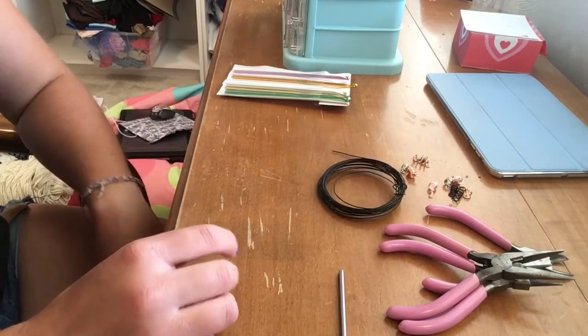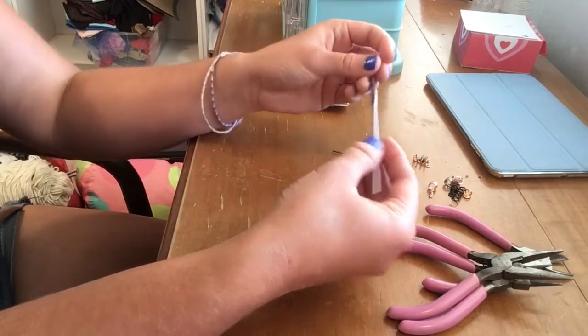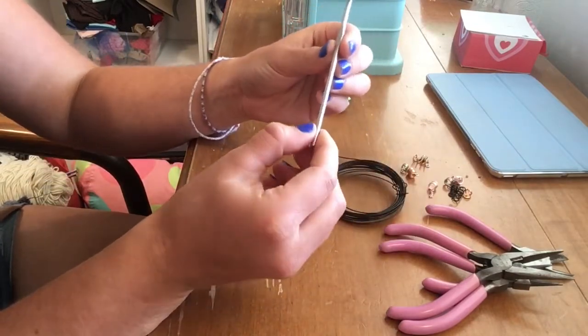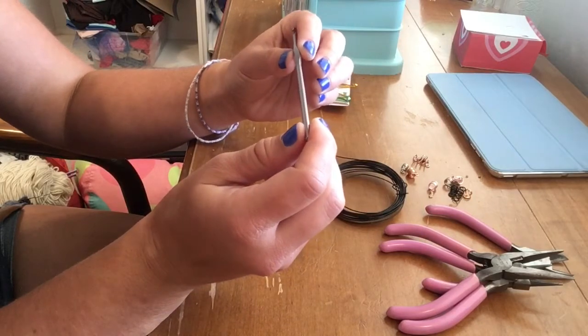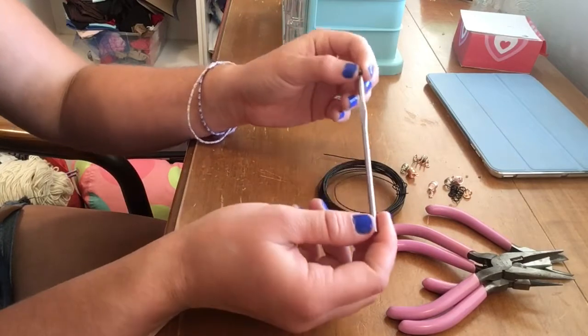Bigger than 18 gauge is just too bulky, and smaller than 20 gauge is just too flimsy - it'll bend out of shape. You're also going to need something small and round that you can wrap the wire around. I'm using a crochet hook; this is an F size, which is 3.75 millimeters.